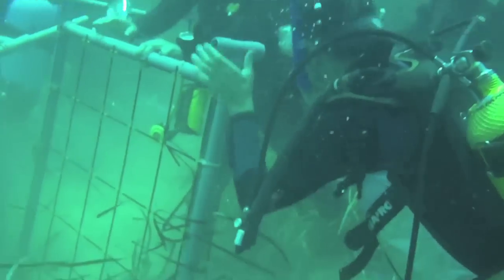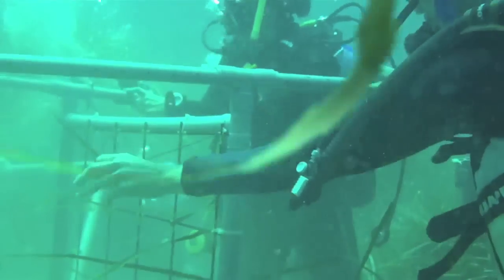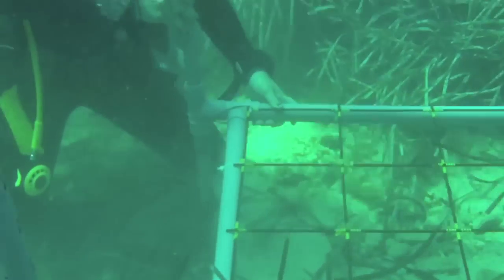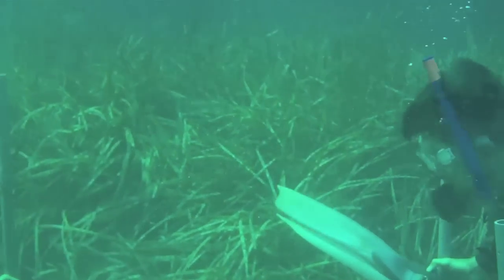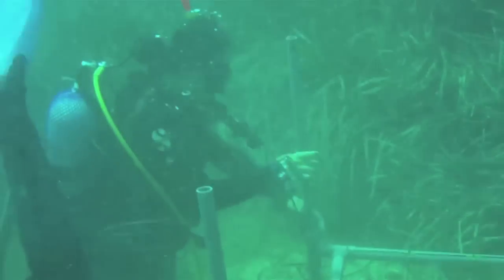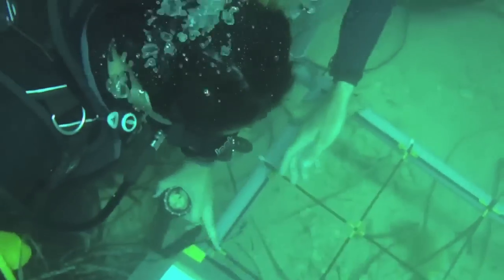These PVC grids are used for underwater mapping. Once in place, a compass is used to configure your location, and a special plastic fiber paper is used for the drawing.